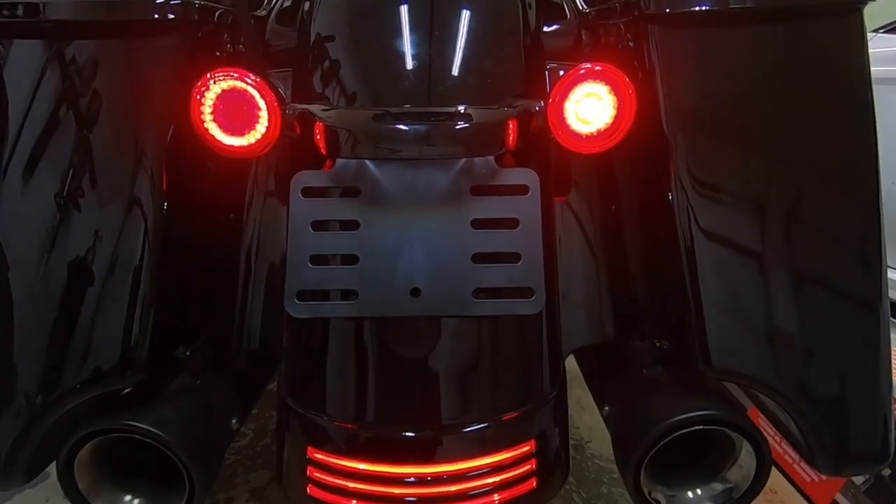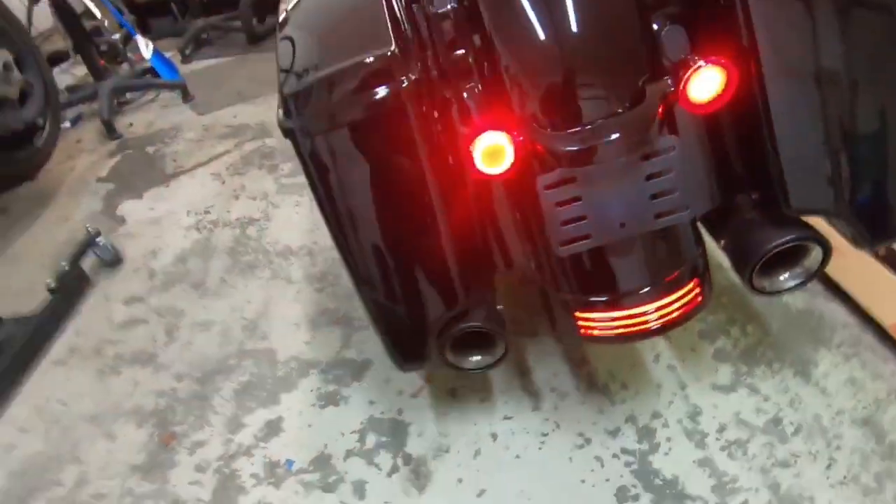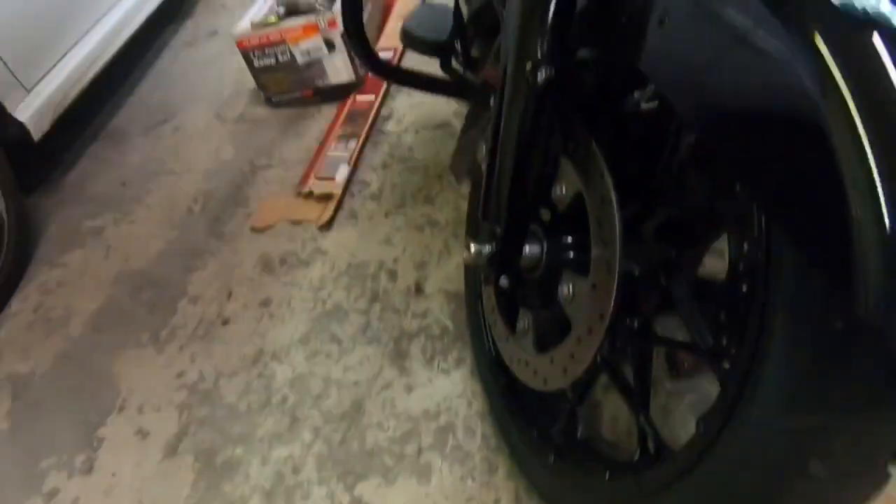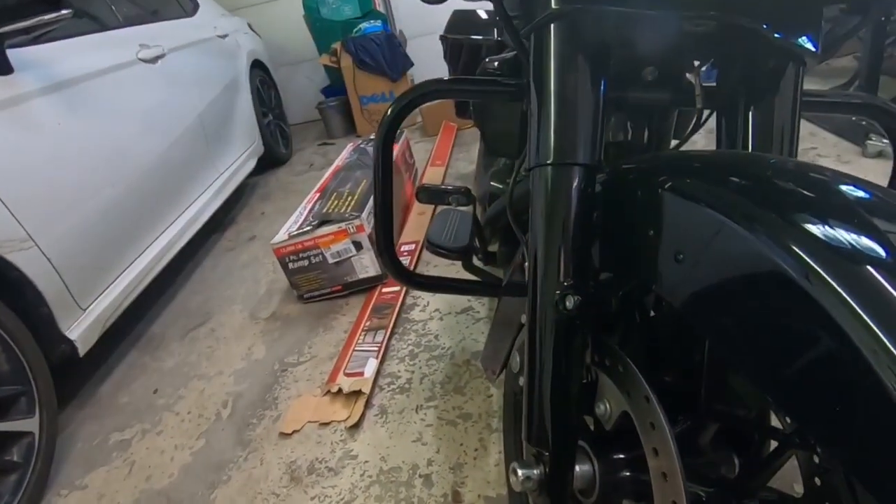The finished product — that's so sick! Let's check the front. Oh, it's so bright!